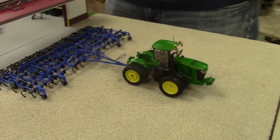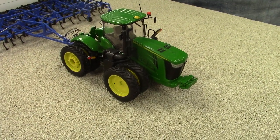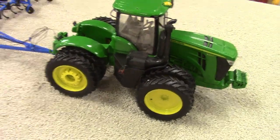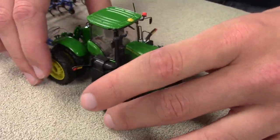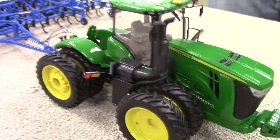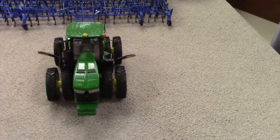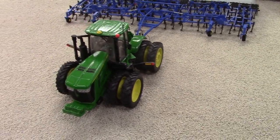Over here we've got a 9360R that was built by Nick McGrell. It's got Speccast tires on that, and 3D printing has really come a long ways with being able to get the wheel weights and all that stuff correct. This is probably the first time I've seen a 9360R display. I worked on getting some decals made for it — Ertl hadn't produced those yet. Those small horsepower four-wheel drives are the workhorses on farms in my area. We don't see a lot of the big 500 or 600 horsepower tractors.